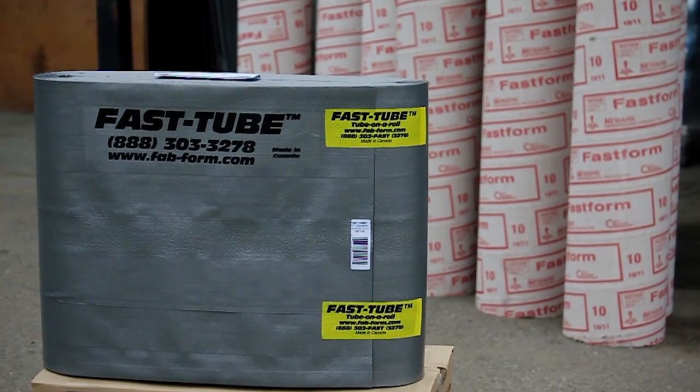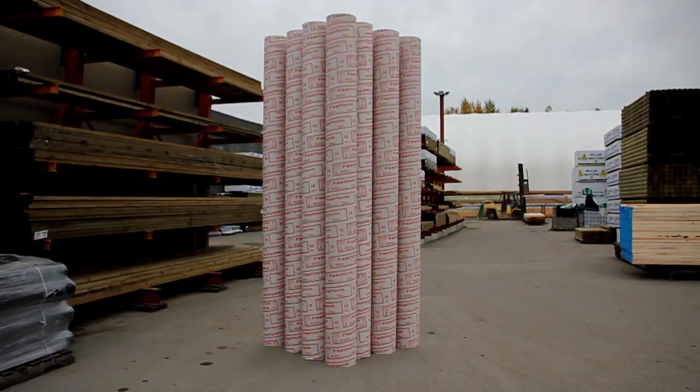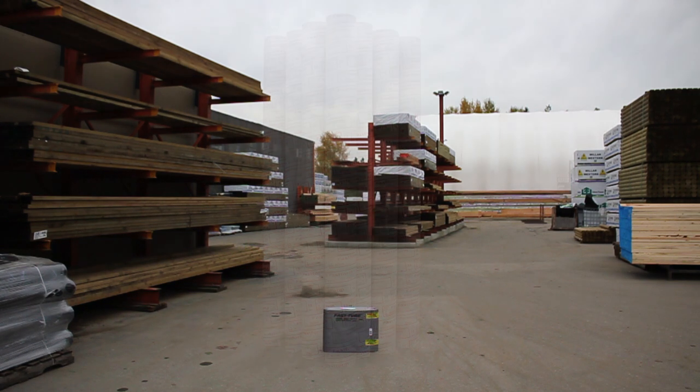Fast Tube is a fabric form used to form circular concrete columns. Here, we have 120 feet of 10-inch diameter sonotubes, and here is the equivalent in Fast Tube.